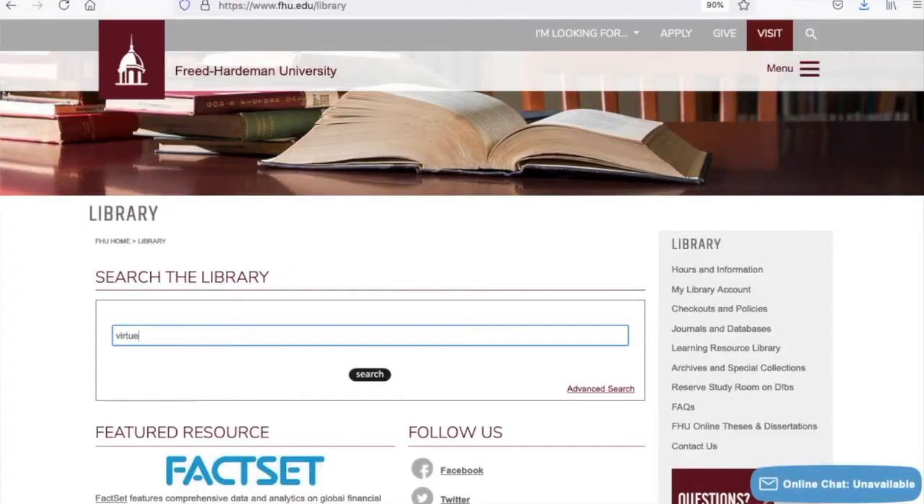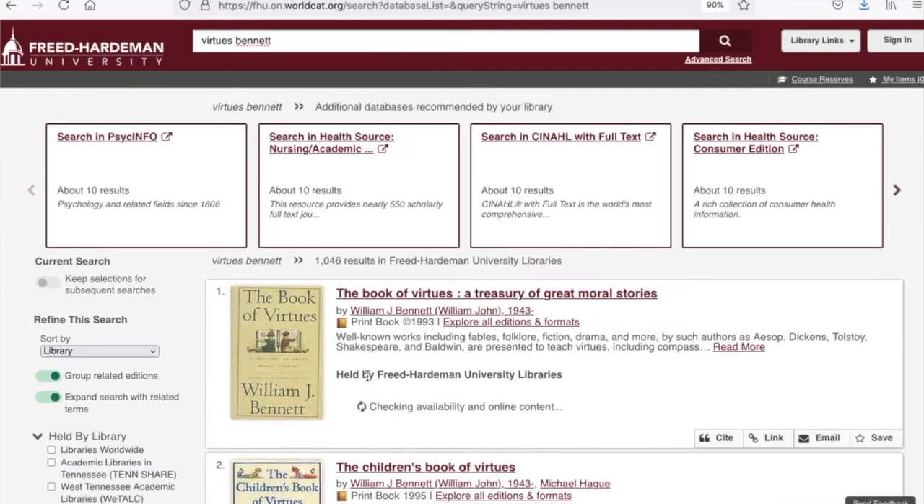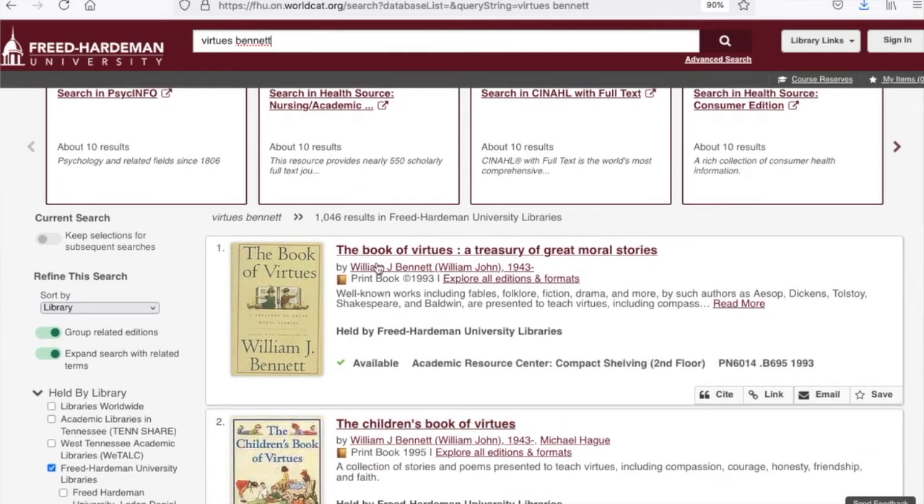I'm going to type in one of those two words — not book, that's too generic — but what about virtues? And now I'm going to type in the last name of the author, which I happen to know because my teacher said go get this book by Bennett. I'm going to type in the last name: Bennett. Look at what I've typed here — two whole words. I'm not typing out the whole title, I'm not typing out the whole name of the author. I'm just typing one word from the title, virtues, and one last name of the author, Bennett. And I'm going to hit search. That took two seconds, and look — right at the top of my list of a thousand-plus things is The Book of Virtues. That was easy. That's the combo search in action.